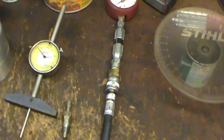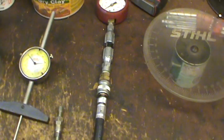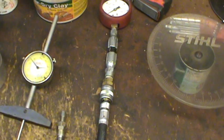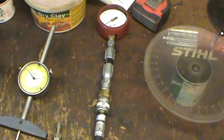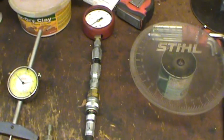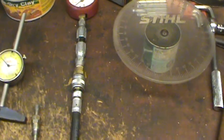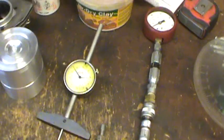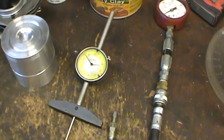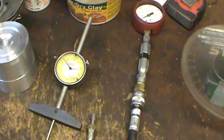We take half of that 200 degrees — that's the stroke of the cylinder going up and the stroke coming back down, which is the degrees that the exhaust port is closed. Half of 200 would be 100 degrees. We keep that in our file, then take a compression test on the saw to see where we're at.